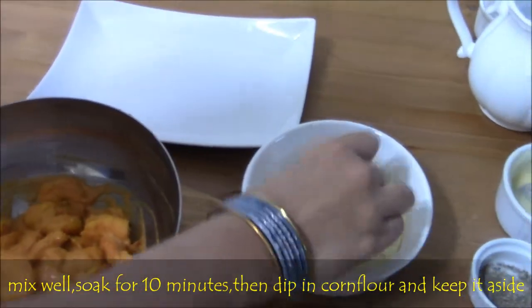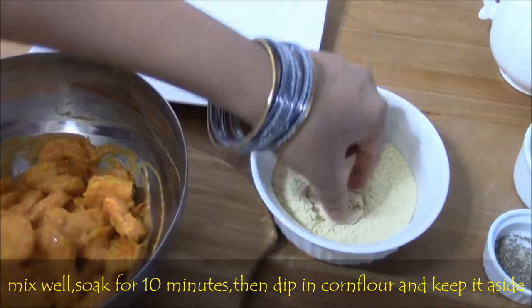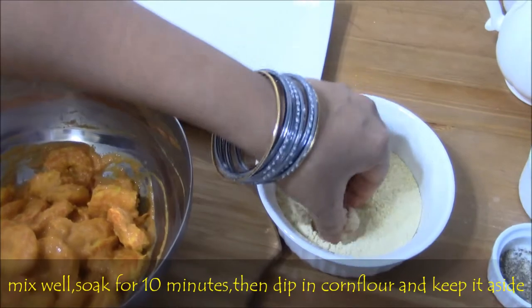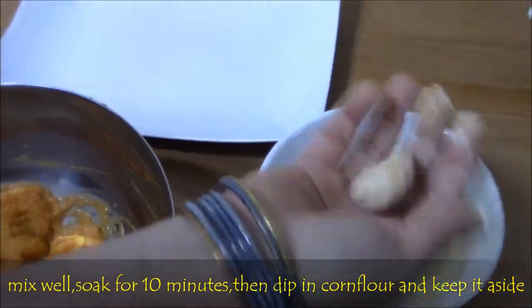Then dip each prawn in corn flour to get a crunchy feel. Then remove the excess flour with hand as shown in the video.